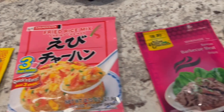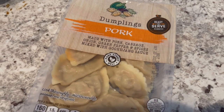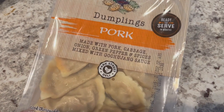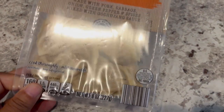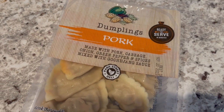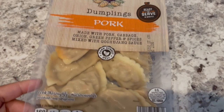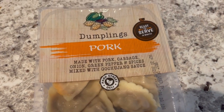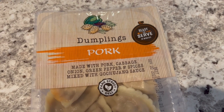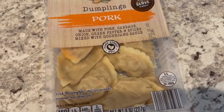Let me put everything together and I'll show you our plates. I forgot to mention that I am also going to be making these dumplings that I got on a recent Aldi haul, which I will link in the description box. I wanted you all to see what they look like in the package before I made them. You can either cook them in the microwave or on the stovetop, and I am going to be making mine on the stovetop.